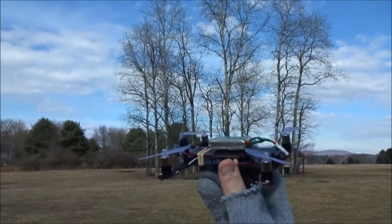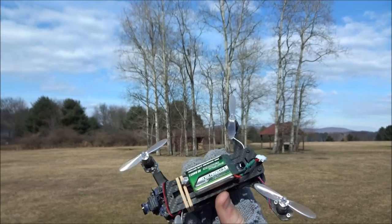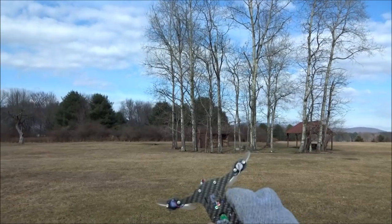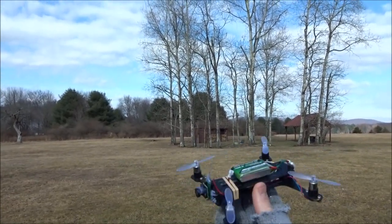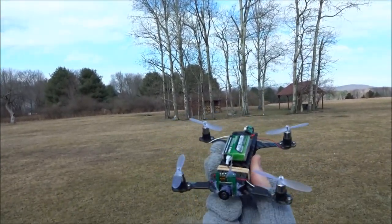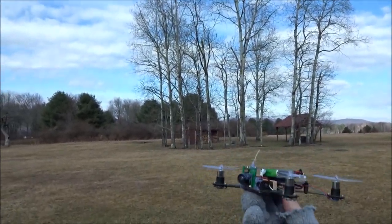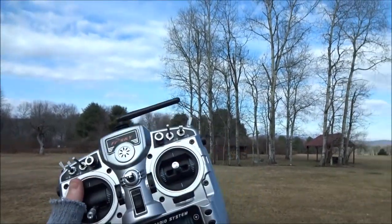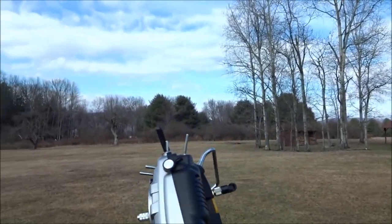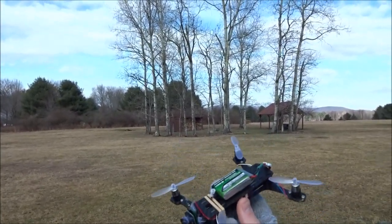Hey guys, welcome back to my video. Today I'll be doing a maiden flight with my new custom carbon micro H quad build. This is a little misleading — I have flown this indoors and outdoors quite a bit, but all those flights were FPV. This is my first line-of-sight outdoor maiden flight. I have it bound up to my new FrSky Taranis X9D Plus, which is awesome, with an OrangeRX module in the back. I'll leave links to my unboxing and build videos below.